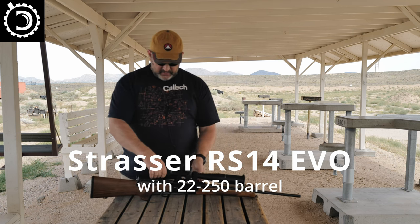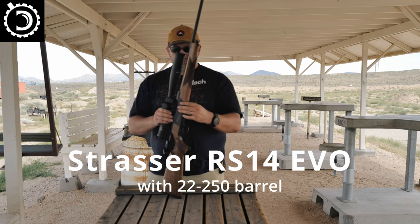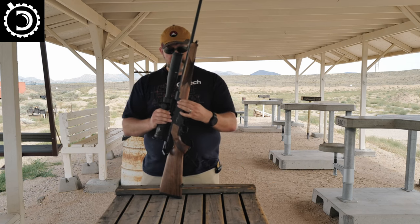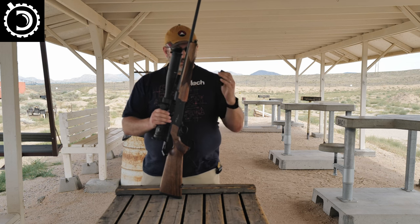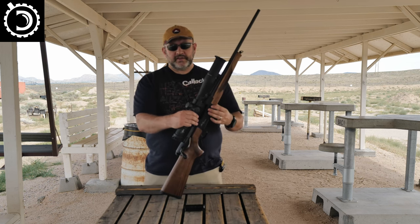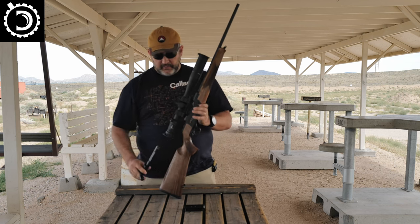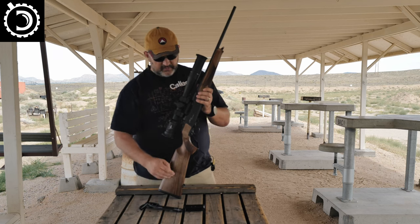First of all, the gun is unloaded. To take out the magazine, there are two buttons on two sides of this thing. If you press just one button, nothing happens — you have to squeeze in both sides, then the magazine pops out. So if you just lean the gun against something pressing on one side, it doesn't do anything. There's a button here to take the bolt out; it comes out here.